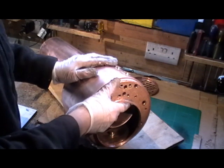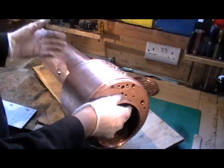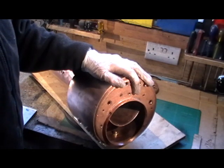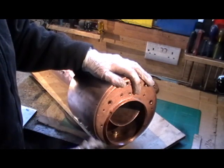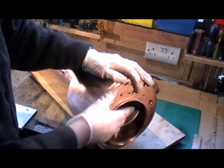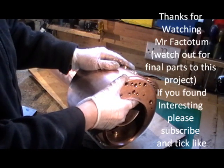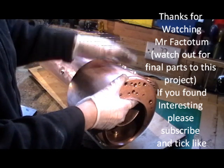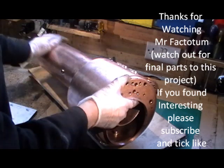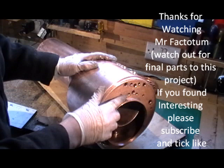I'll keep you updated when I get my next inspection done and we'll go through the procedure of final assembling it all together. If you've not seen my earlier parts, I suggest you start from the beginning and work through it if you're interested in what I'm doing and maybe doing one yourself. Have a look at my other videos for things I get up to. Thanks for watching — I'll catch you on part 11. Bye for now.